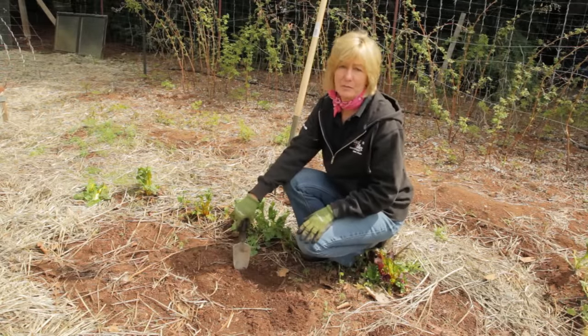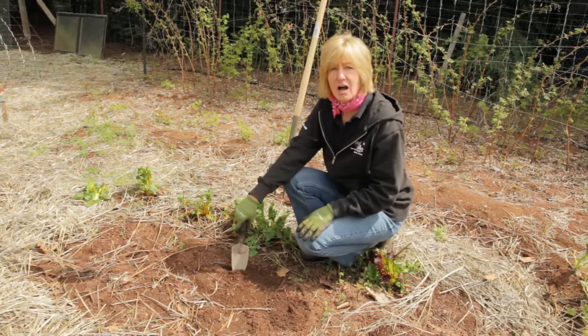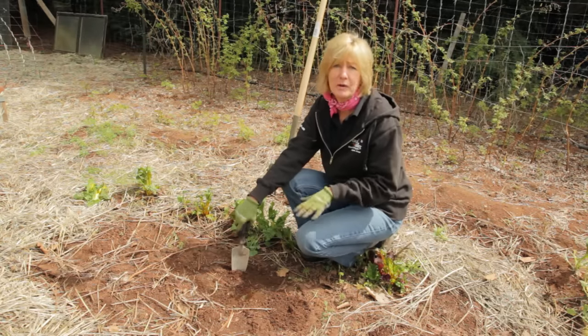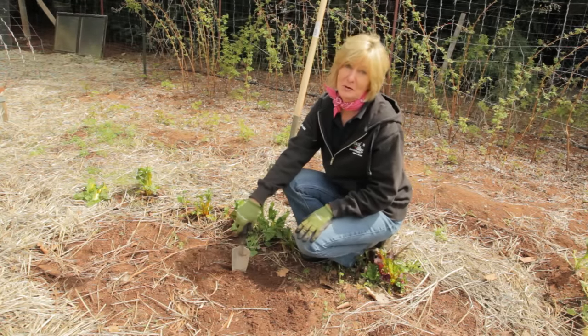Double digging for initial soil preparation really does a good job if your soil is compacted, but if your soil is nice and loose and loamy, you don't want to double dig because that will just disturb the earthworms.